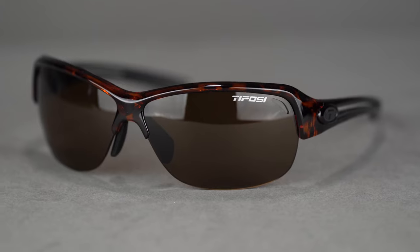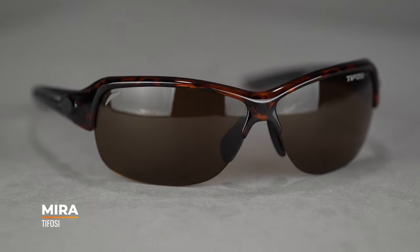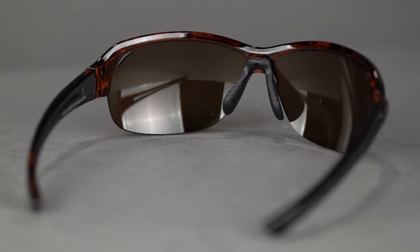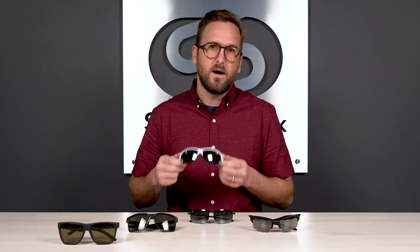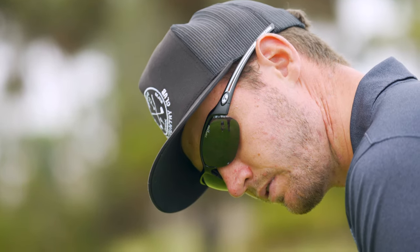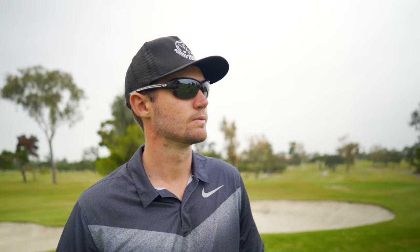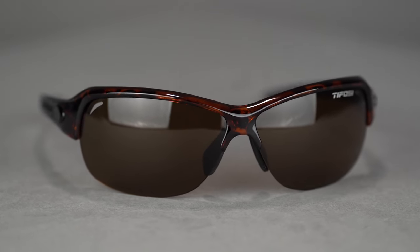Let's start with the Tafosi Mira. This style has more feminine sensibilities — it's an amazing sport frame designed with women in mind, though I'll still give you men's sizing as well. It's a semi-rimless option with a really nice deep lens, which checks all the boxes: when you're looking through the bottom portion of that lens, there's no frame to obscure or obstruct your view.